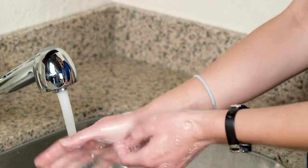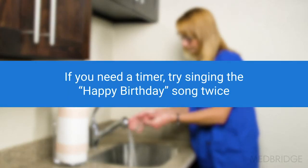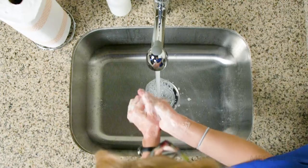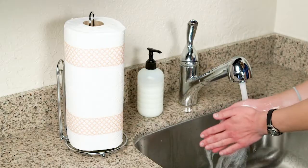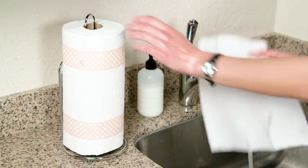Scrub your hands for at least 20 seconds. If you need a timer, try singing the happy birthday song twice. Rinse your hands well, then dry your hands using a clean towel or allow them to air dry.